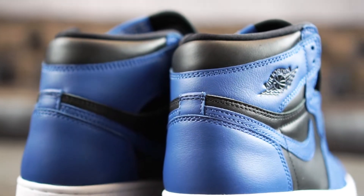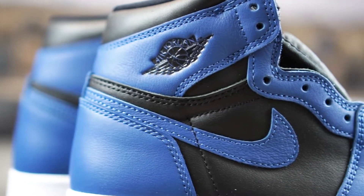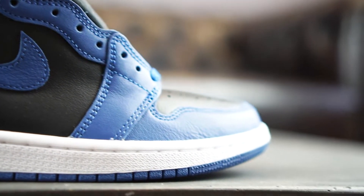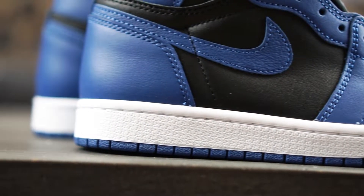Without further ado, let's dive right into a more detailed look. The newest addition to the Jordan family offers a subtle black base, which is being complemented by College Navy overlays. The entire upper is made of regular, smooth leather that gives the sneaker the typical feel of a Jordan 1.